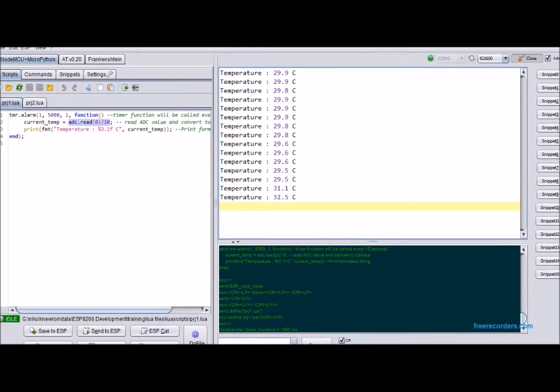The serial data is on the right. To change the temperature values, I held the sensor, and you can observe a rise and fall in the temperature readings. This shows that Project 1 is working correctly.